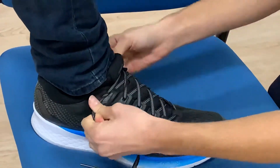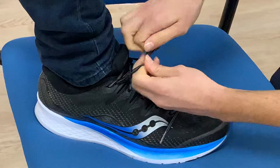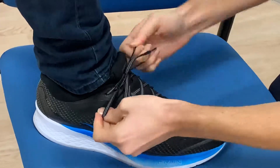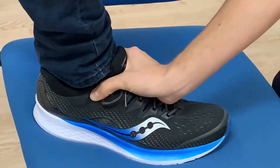It's easier sometimes to pull it down first and then back up, and then you just do your shoelaces up again like normal. And that helps it to hold on a bit tighter around your ankle.